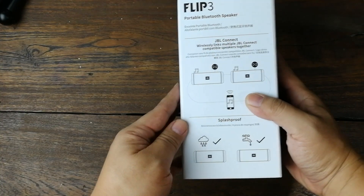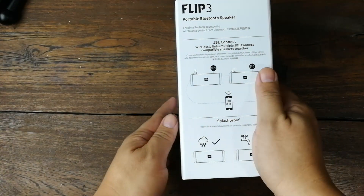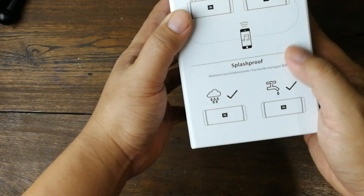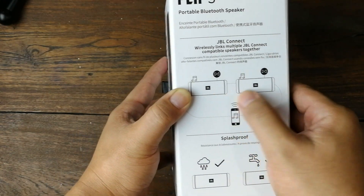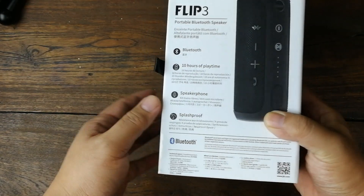กล่องเป็นวัสดุกล่องแข็งครับ ด้านข้างก็จะระบุเรื่อง JBL Connect นะครับ เป็นตัวแอป JBL Connect ตัวนี้สามารถซิ้งลำโพง 2 ตัวพร้อมกันได้ และกันละอองน้ำได้ครับ ตัวลำโพง มีรอบกล่องคมดี และ packaging สวยงาม